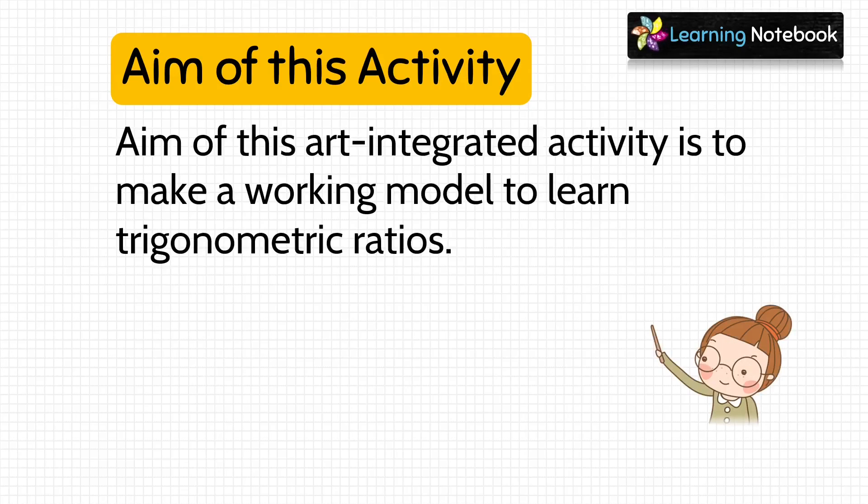The aim of this art-integrated activity is to make a working model to learn trigonometric ratios.